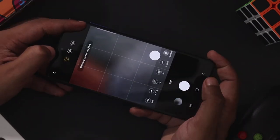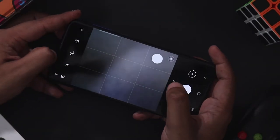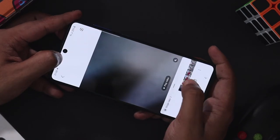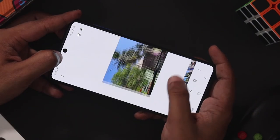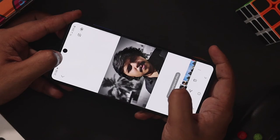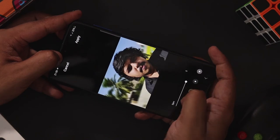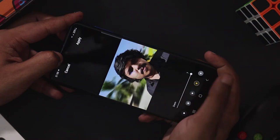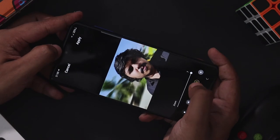If you press the circle icon, you can use the metering options. In portrait mode, you can adjust the blur. If you take a photo, you can also adjust the blur in post-processing. In portrait mode, you can change the background blur — there are different modes and you can add intensity. You can edit the image and apply different effects in post. You can also apply portrait mode effects during post-processing.